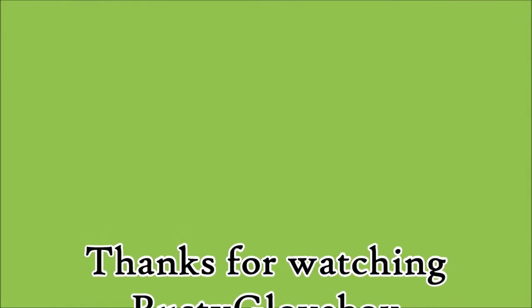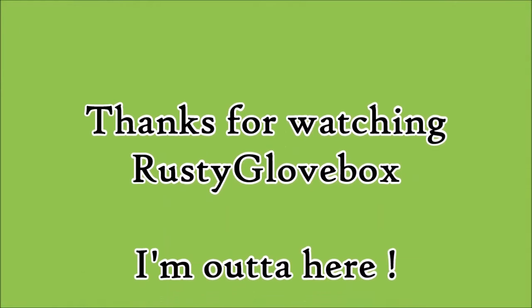This is Rusty Glovebox. Thanks for watching, and I'm out. We'll see you next time.